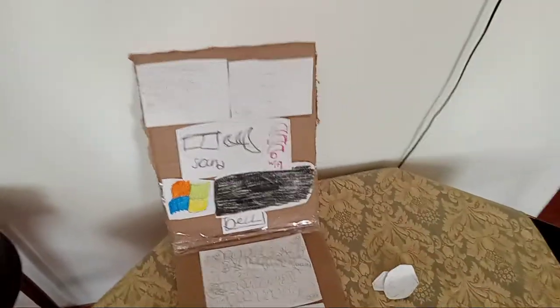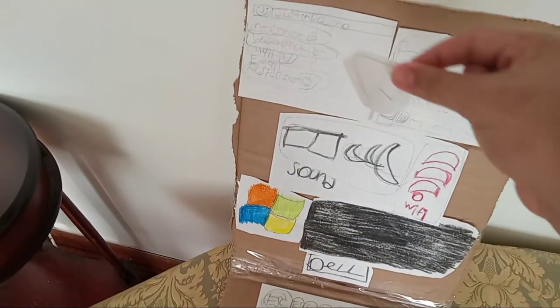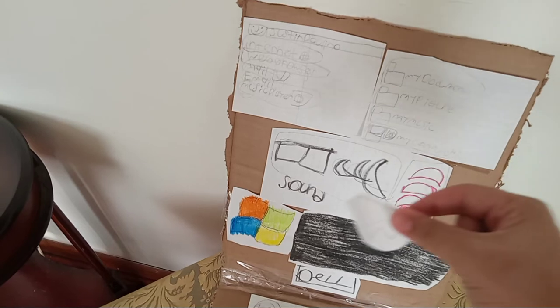Hello there kids. I have the first cardboard computer. I have like a mouse pointer to open up sound, Wi-Fi, the start menu and everything.